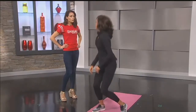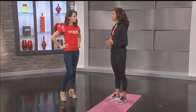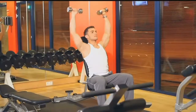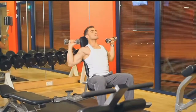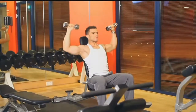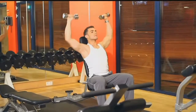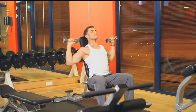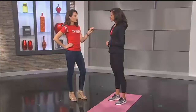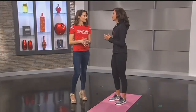Don't shy away from heavy weights, and actually shy away from machines — go for free weights instead. When you sit down to do a shoulder press on a machine, the machine handles all the stability and balance your body would otherwise have to do. When you move to a free weight shoulder press, your core and back have to be engaged, so you're burning more calories. This is also liberating because if you're just doing free weights you don't need a machine, meaning you can do this from home.